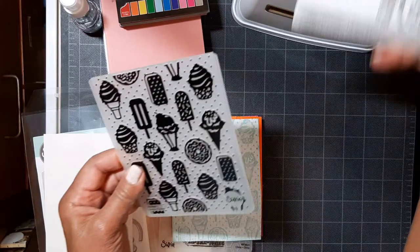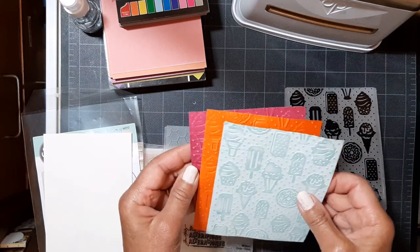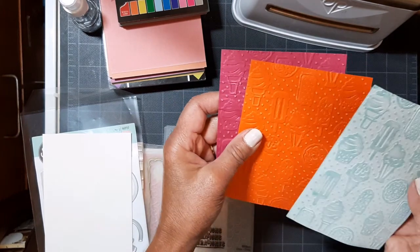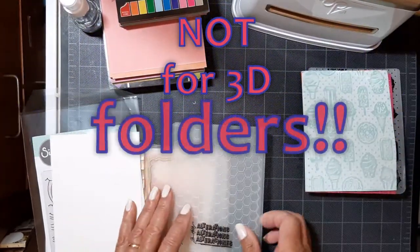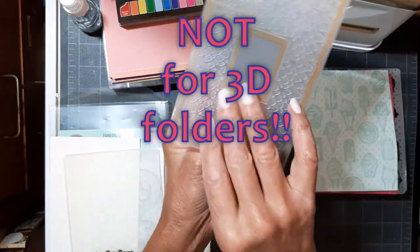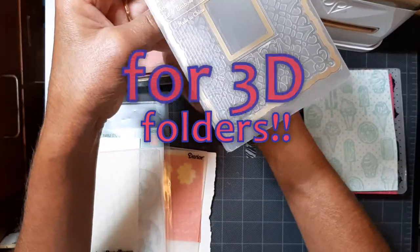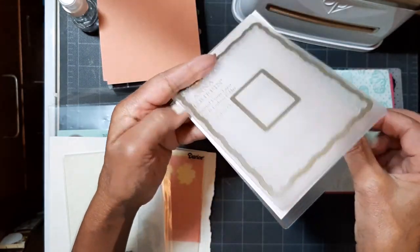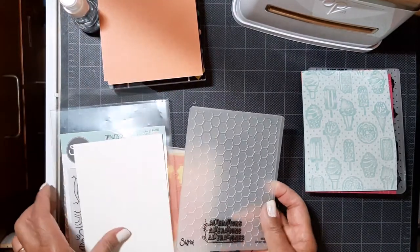We're going to make a card later, so stick around, and I had great success. I think the folders are just deeper. Now if you run them through with too much shim — because I did some experiments — the cardstock folds and wrinkles, and this is not for 3D folders. Disclaimer: not 3D folders. But here's an Anna Griffin cut and emboss folder. I used that in my last video. It was perfect results, and because the die is embedded in the folder and you run it right through, not a problem as long as it goes through that opening.